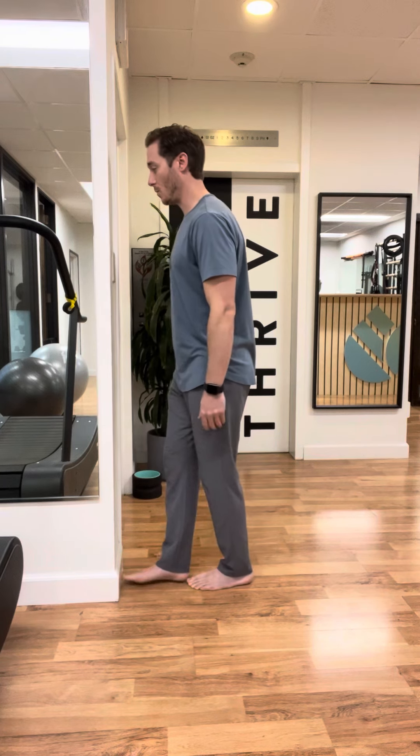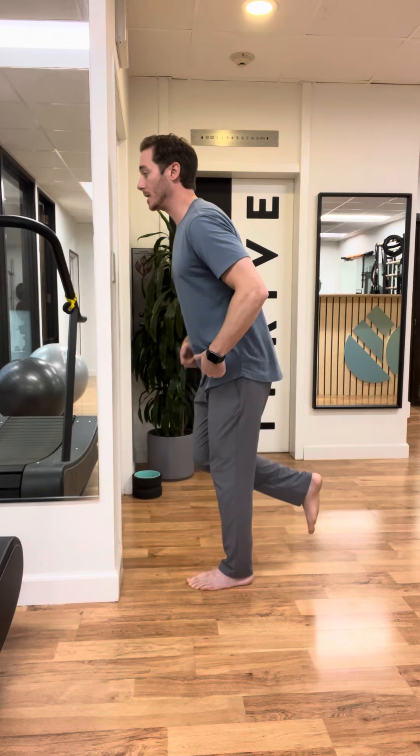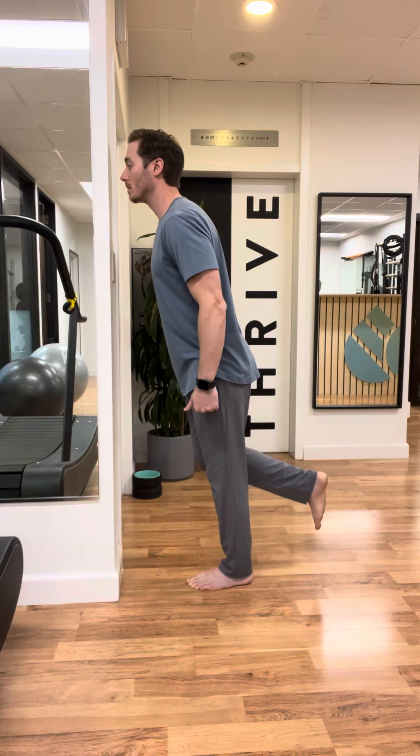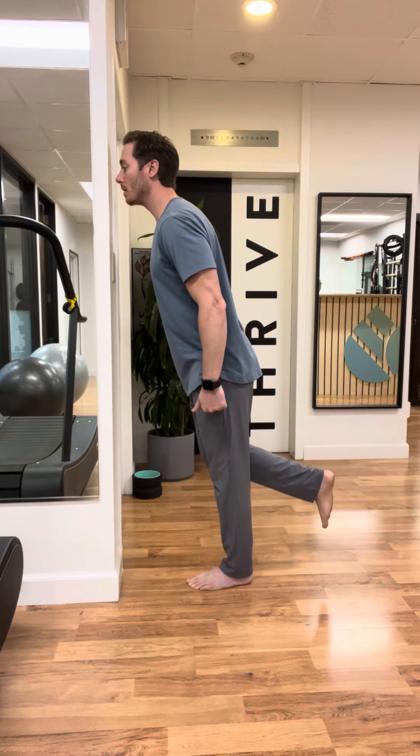So again: foot length away, not hinging, moving forward onto the forefoot, nose to wall — and then transition.